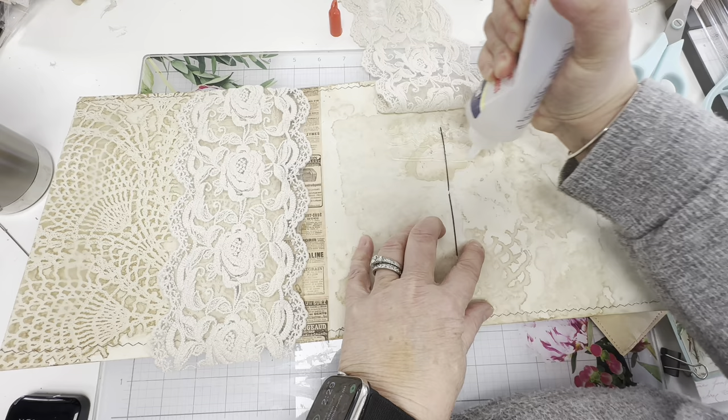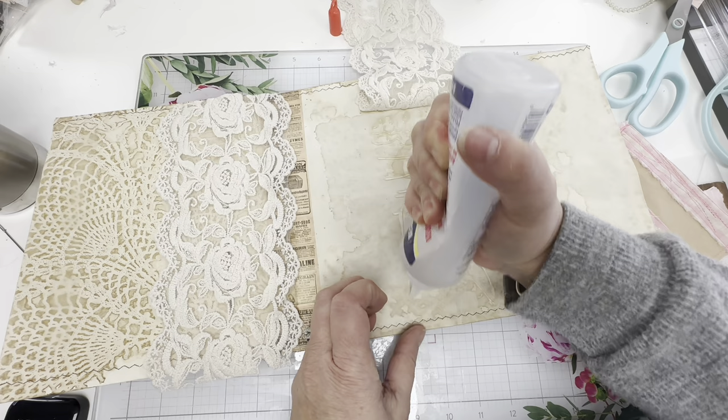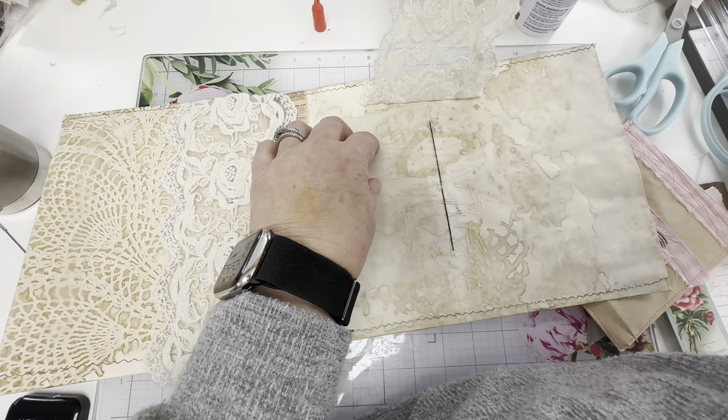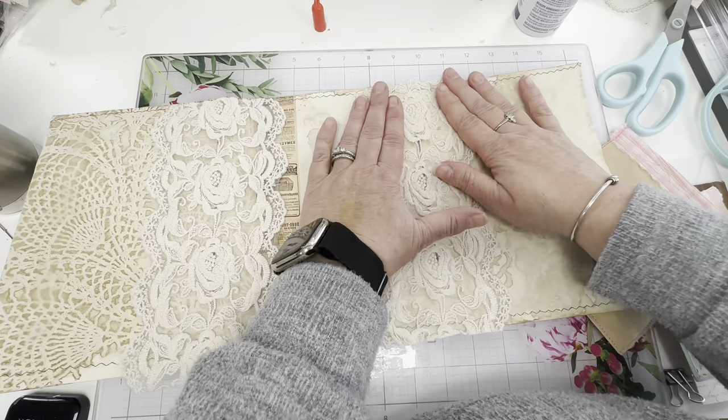I'm actually going to glue up that little hole where we sewed in, just to give it a little more security. Not always do I just pick something up and like it right away, so I was pretty excited. Oh — did I put it inside out? I think I did. You know what, I'm going to be layering it anyway, and if I really couldn't tell, I don't think anybody else is going to be able to tell.